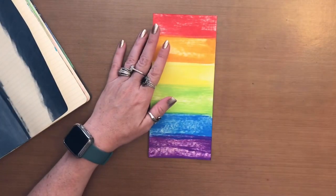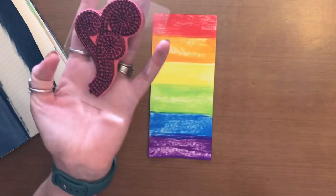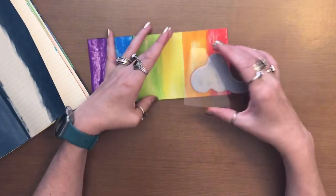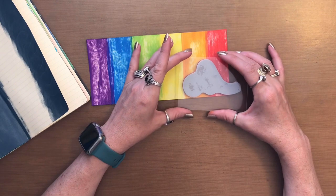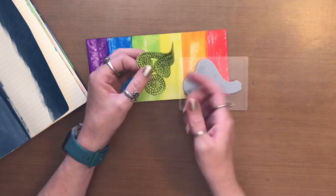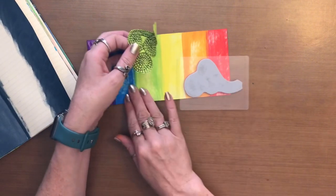Now what I want to do is I'm going to take the stamp from the Stripey Curlicues and I'm actually going to stamp it downward, leaving the edge like so, because I also create a mask to go over it and just keep going down.